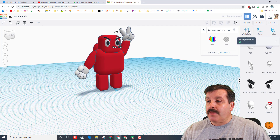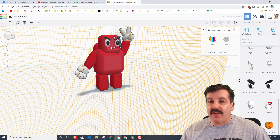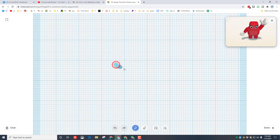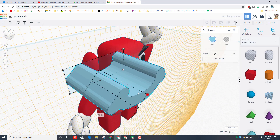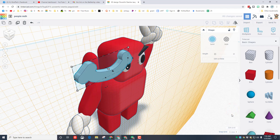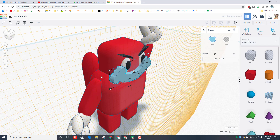My dude now has a face. I like to give a mouth with the scribble command, so I'm gonna hit work plane and click right on the flat part of his face. Go back to the basic shapes, bring out the scribble, and make a little smiley mouth. It takes a little practice to get good at this. If you don't like what you did, you can undo — you can also erase. When you're happy you hit done. I'm gonna change the nudge to 0.1 so it moves a little bit at a time and put it on his face where I want.